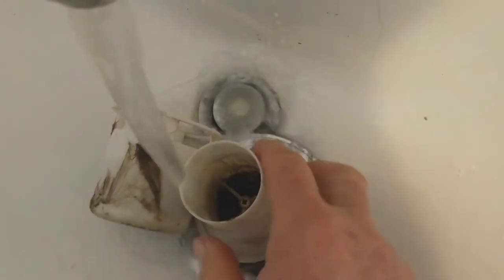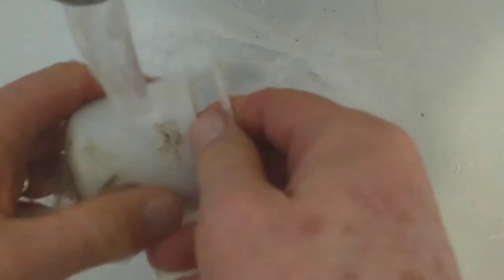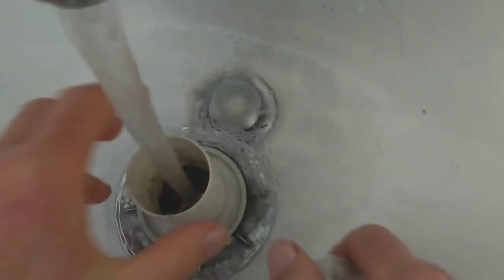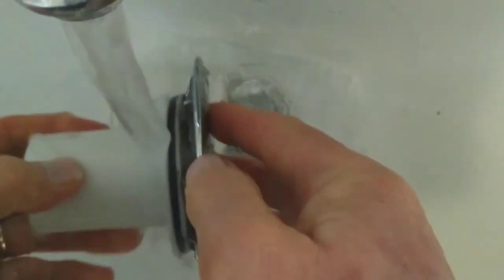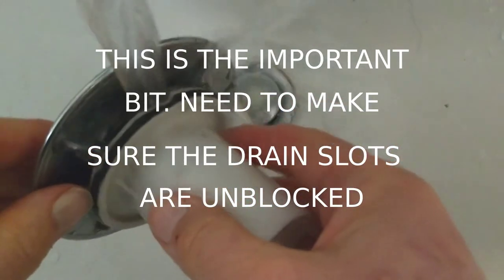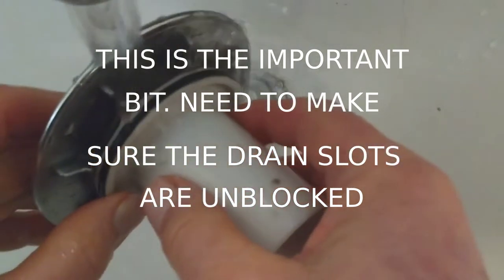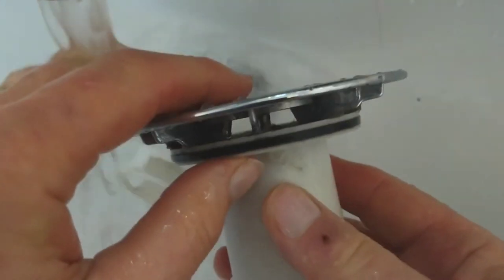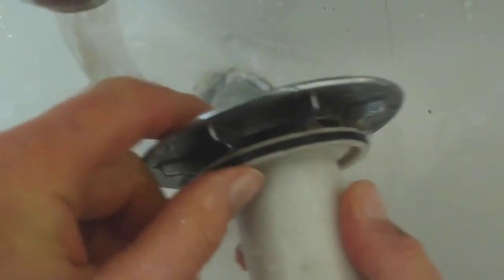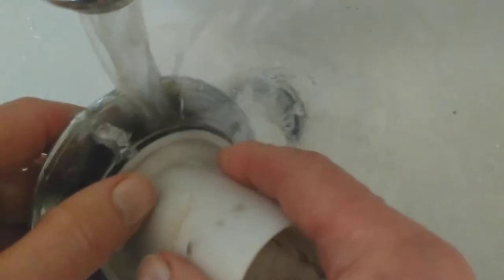Now I just want to wash off the drain components. Up here I want to make sure there's nothing in the gaps. You can see through there — making sure there's nothing in there, no hairs. The main problem is hairs and bits of soap.